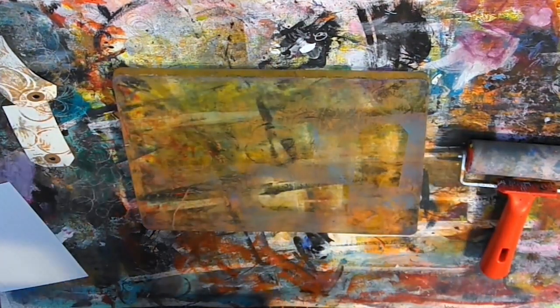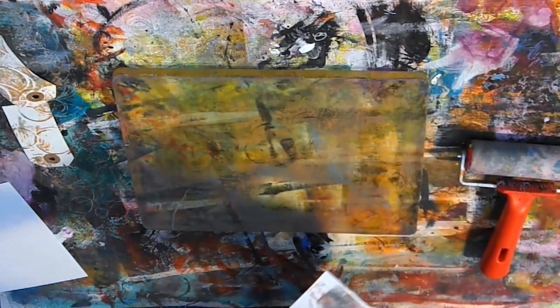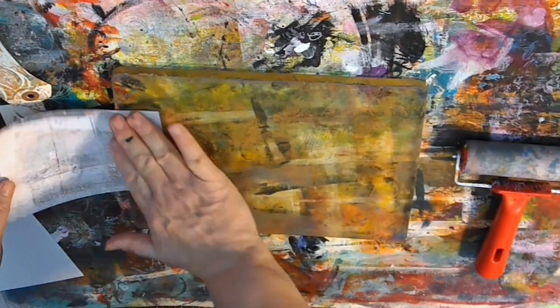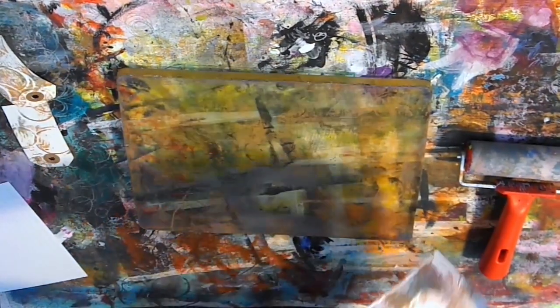Now you have to be careful with the length of time that you let the paper contact with the plate because if you leave it too long it can actually stick a bit, especially with cheaper papers. But there's no problem in cleaning it off. So just using the excess paint up here on this particular index card.